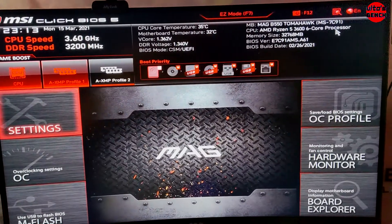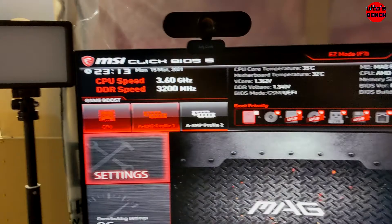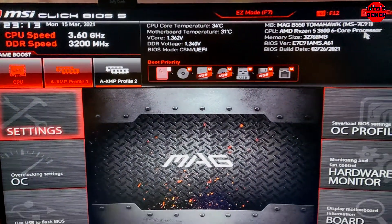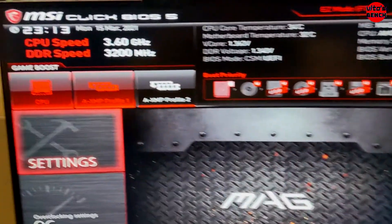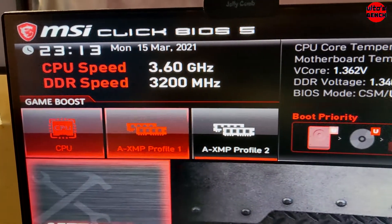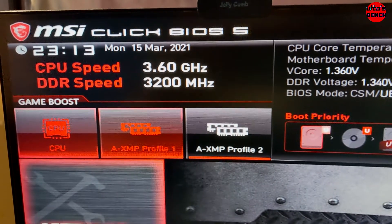All right guys, we're here in the BIOS and we're going to be working on the MSI B550 motherboard. You can see that my CPU speed is currently clocked at 3.60 gigahertz.